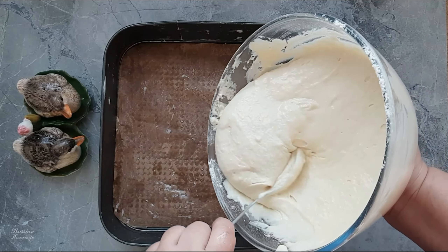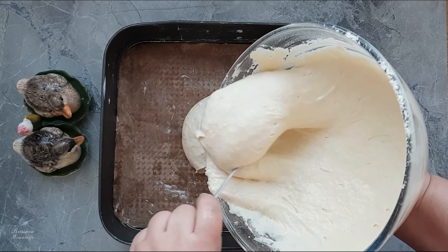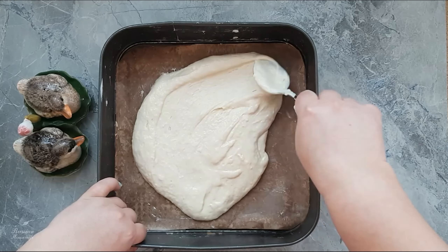Grease the baking dish with butter and spread half of the dough portion, distributing it evenly over the shape. My form is 26 cm by 26 cm.